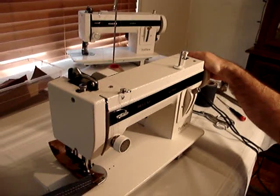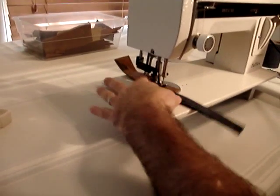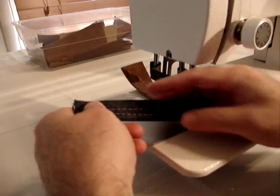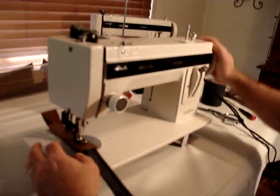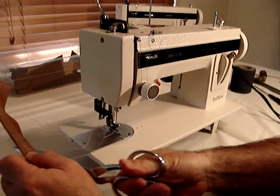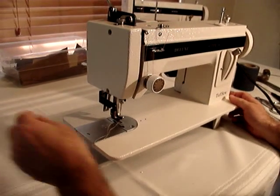When you get your machine out of the box, you'll notice there's some demonstration material that we've sewn — we checked everything. This is using nylon bonded thread as well, the same thread as on the spool stand. So you'll want to just take that out. Now I'm going to show you how to wind a bobbin.